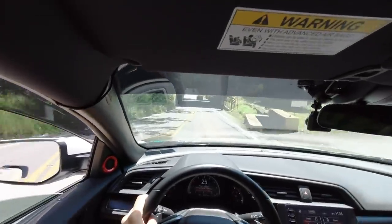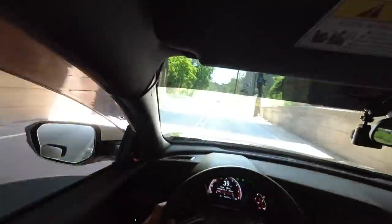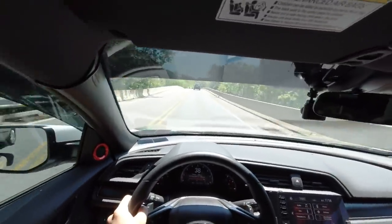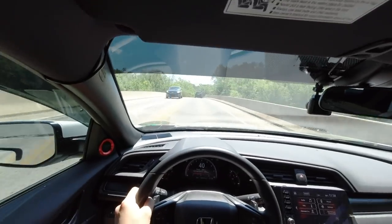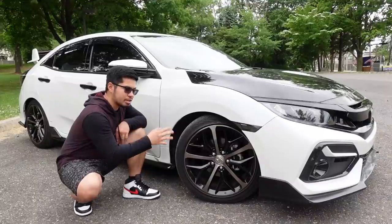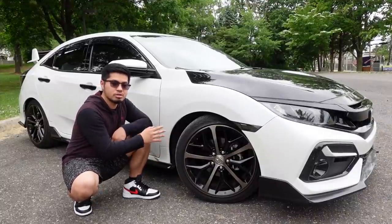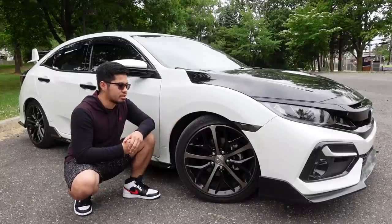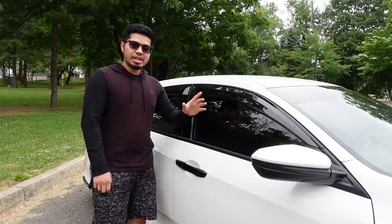Lowering springs also help improve handling because of the car's lower center of gravity. They also improve the car's aerodynamics because you're not going to get as much air resistance, and that equals improved fuel economy and slightly better acceleration. In my opinion, this should be one of the first things you do on this car if you're on a budget of $200 to $300.